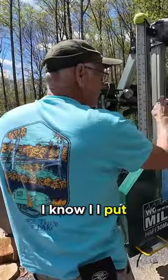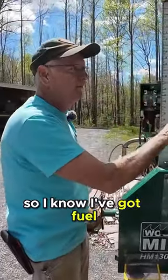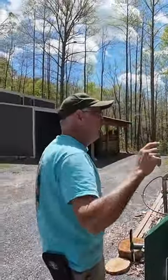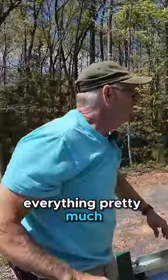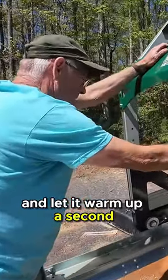I topped off the fuel last time I was out here, so I know I've got fuel in. I don't have to check that. Check my water level — it's looking good. I checked my oil last time, it's good. My air cleaner's good, everything pretty much is ready. Turn the fuel on, let it warm up a second.